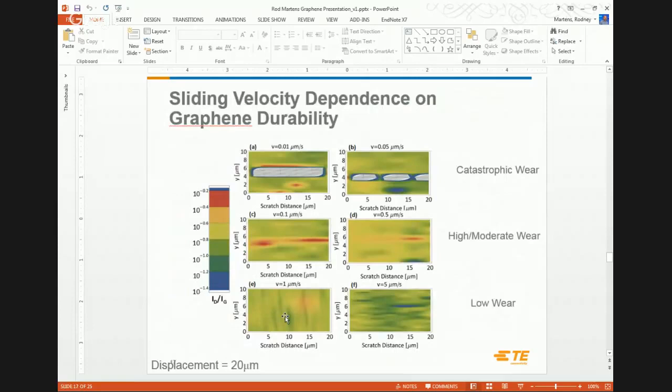The next exercise looks at the sliding velocity dependence on graphene durability. Interestingly, there is a very strong relationship with velocity, but wear is worse at lower velocities. One hypothesis is that at slower velocity there's a longer residence time, allowing more adhesion to develop between the tip and the graphene. That work is ongoing, and Professor Jackson is looking at doing some modeling to figure out exactly what's happening there.